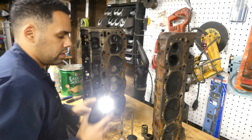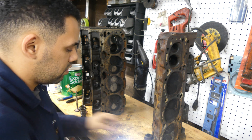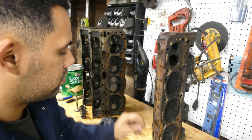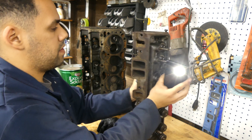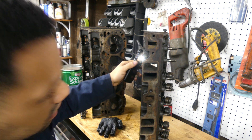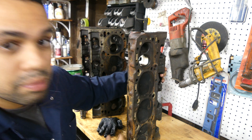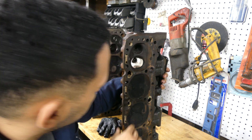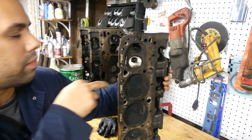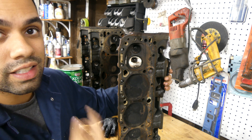We'll slide things over and keep these together. Shining the light, you can see the major pushrod restriction you have on this standard head right out of the factory. The port is more restricted, not as straight, and even where the pushrod comes through — the valve comes through — it doesn't have the same taper and it's not as smooth a transition as the vortex head will provide.